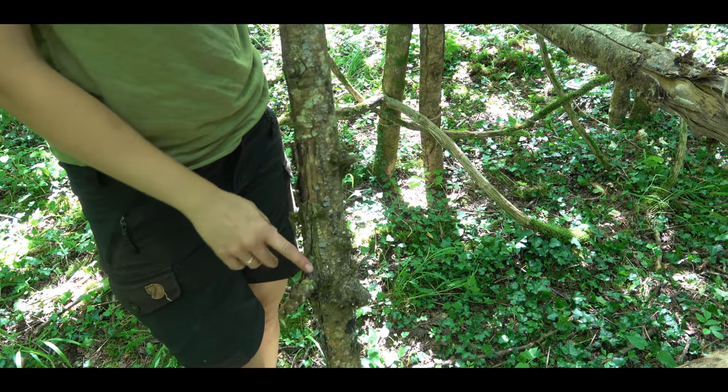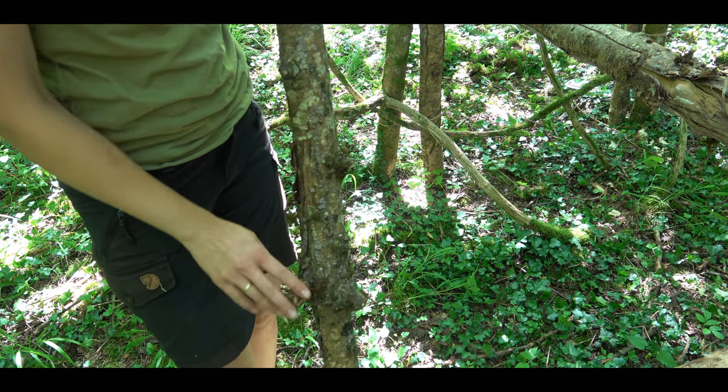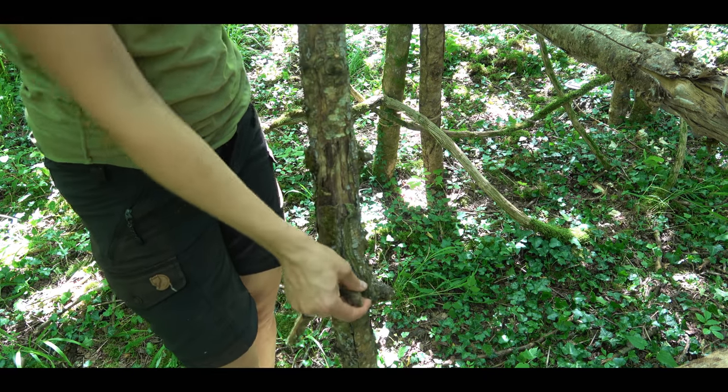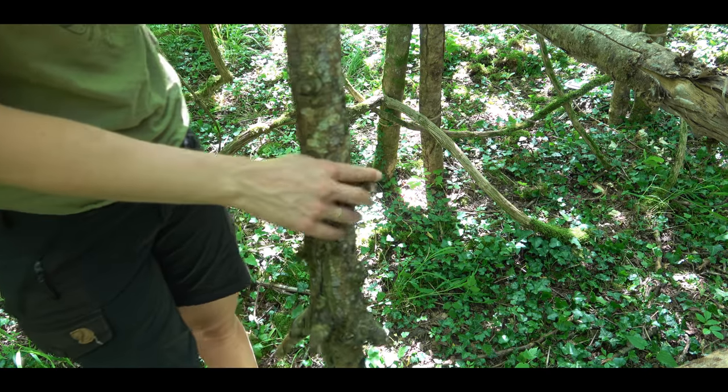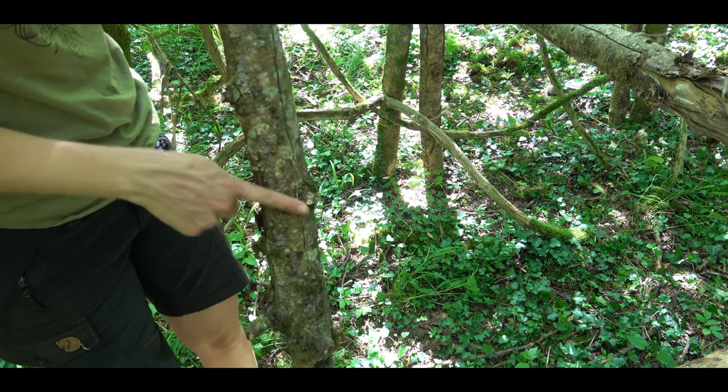A few branches have old branch knobs and I remove them because it would be very uncomfortable to lay on top of them.